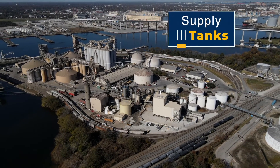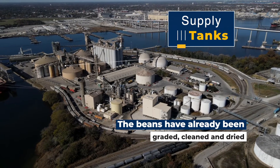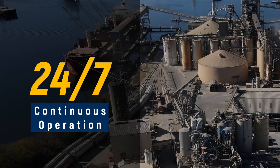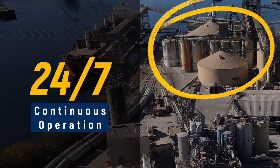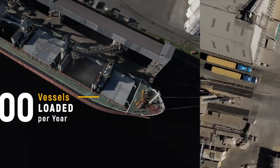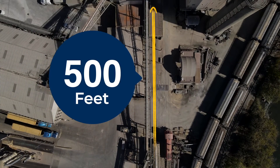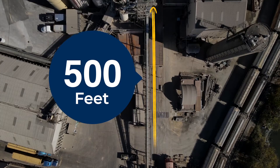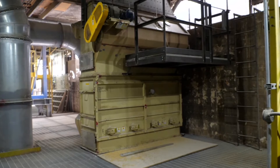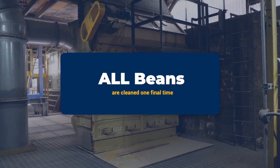The process begins at the soybean supply tanks. The beans that come to us have already been graded, cleaned, and dried. Because we're a 24/7 continuous operation, our grain team works hard to keep these supply tanks filled up for us while also balancing the loading of over 100 vessels per year. From the supply tanks, the beans are conveyed about 500 feet through a series of belts before going into a scale that measures the beans that are processed. The beans then pass through a cleaning aspirator where they are cleaned one final time before beginning the process.